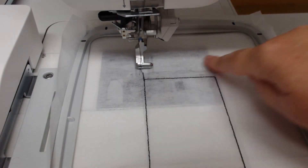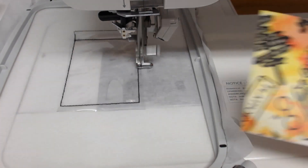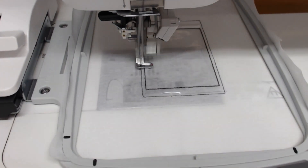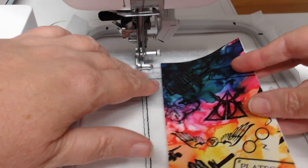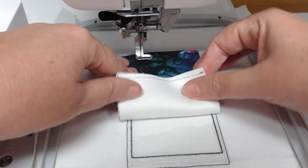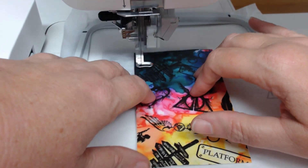Colorway three is going to give us the outline of the final project so that we know where to place our vinyl. I'm using this beautiful printed vinyl, and I'm going to lay that over and then stitch colorway four which is going to hold that down.